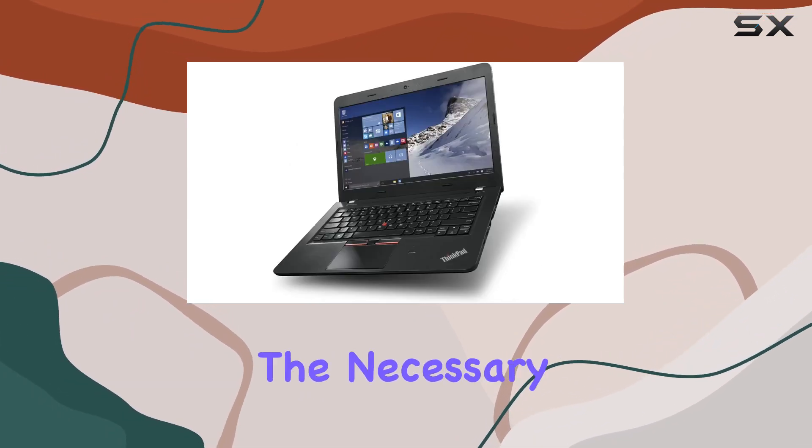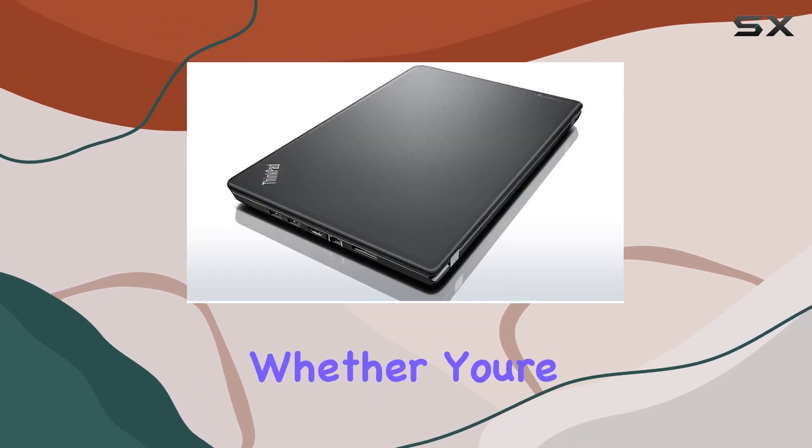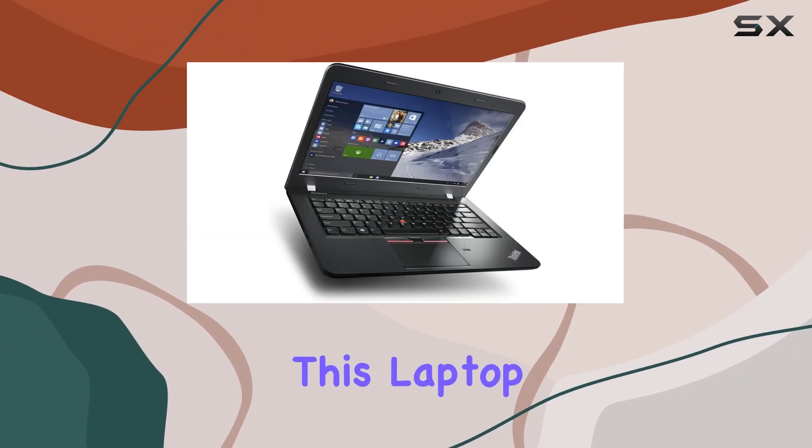In terms of connectivity, the E460 comes equipped with the necessary ports, ensuring you can connect your peripherals without a hassle. Whether you're a Windows 7 loyalist or a fan of the latest Windows 10 features, this laptop has you covered.